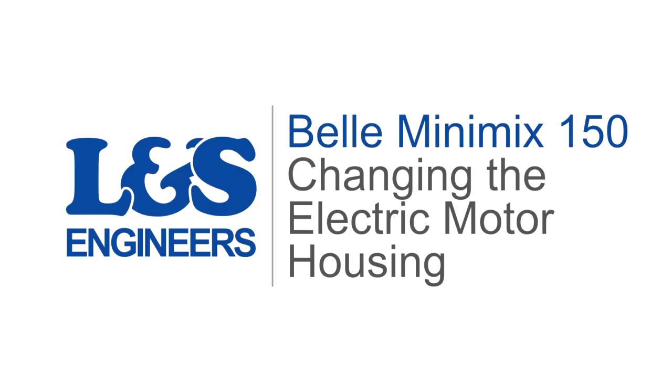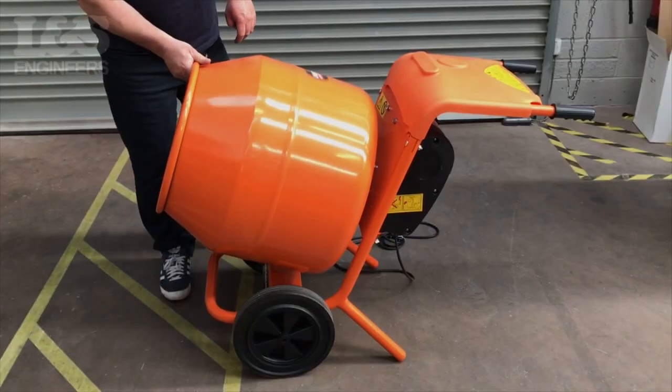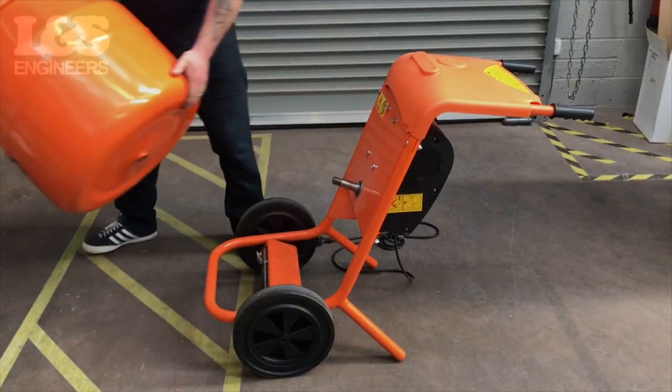Today we are going to replace the complete electric motor housing on a Bell Minimix 150. First, remove the drum by turning it anti-clockwise.